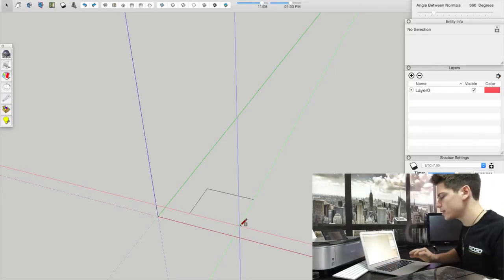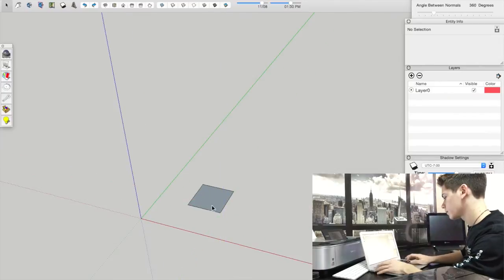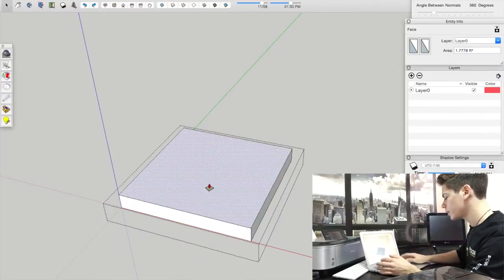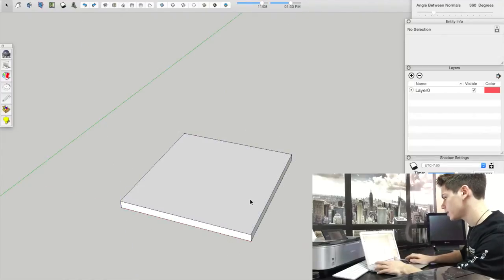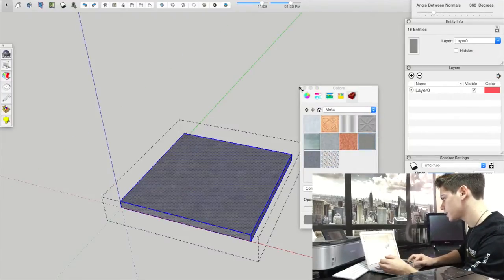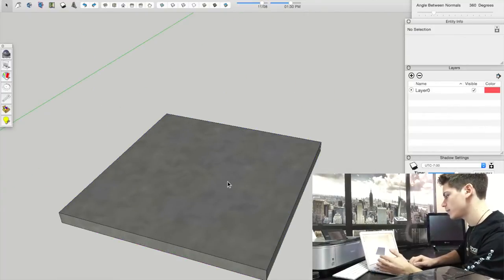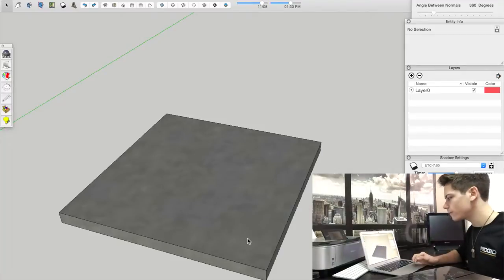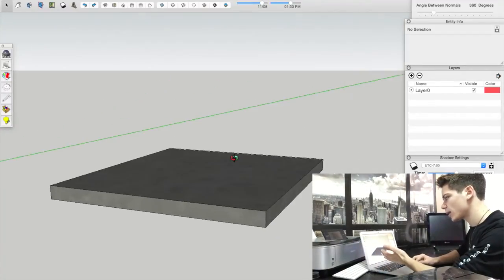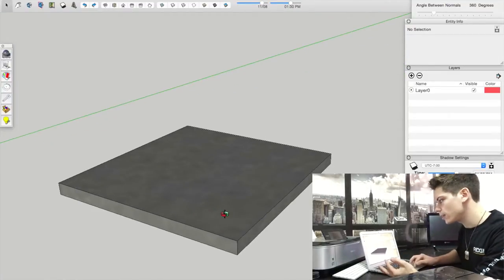When you first open SketchUp you'll have a blank canvas. Let's say the top is 16 by 16 inches — so now we have the top. The concrete top is going to be an inch thick, so we'll make it an inch thick. You can add color if you want — in this case we'll make it gray. This is the part that will have imprints of leaves or anything you find outside, so it won't just be a simple square.